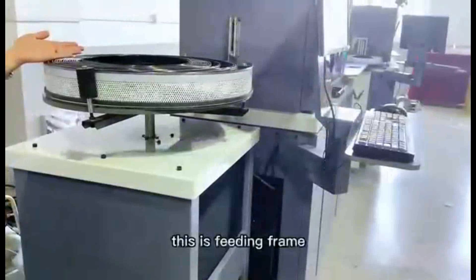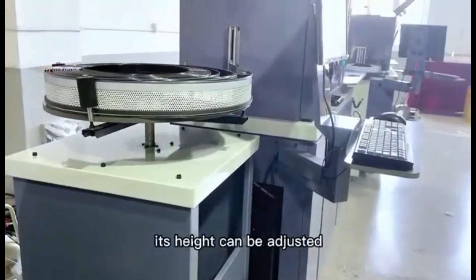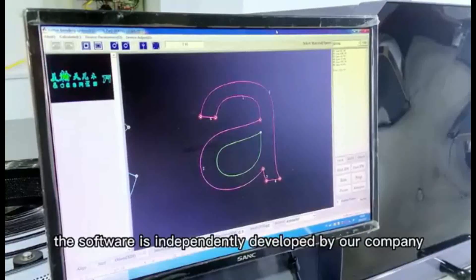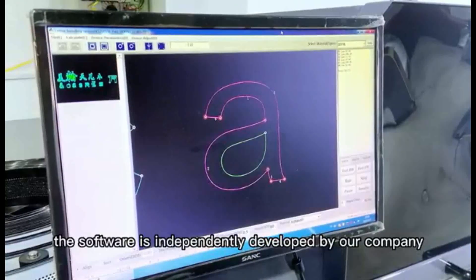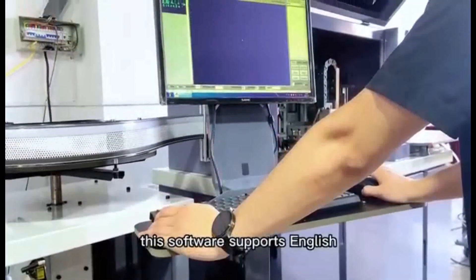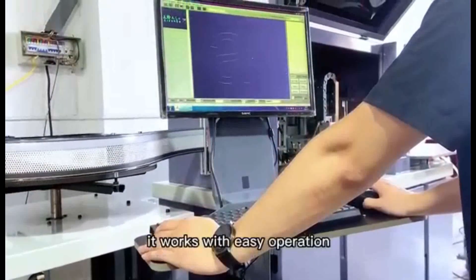This is the feeding frame. Its height can be adjusted. This is the computer display. The software is independently developed by our company. This software supports English and works with easy operation.